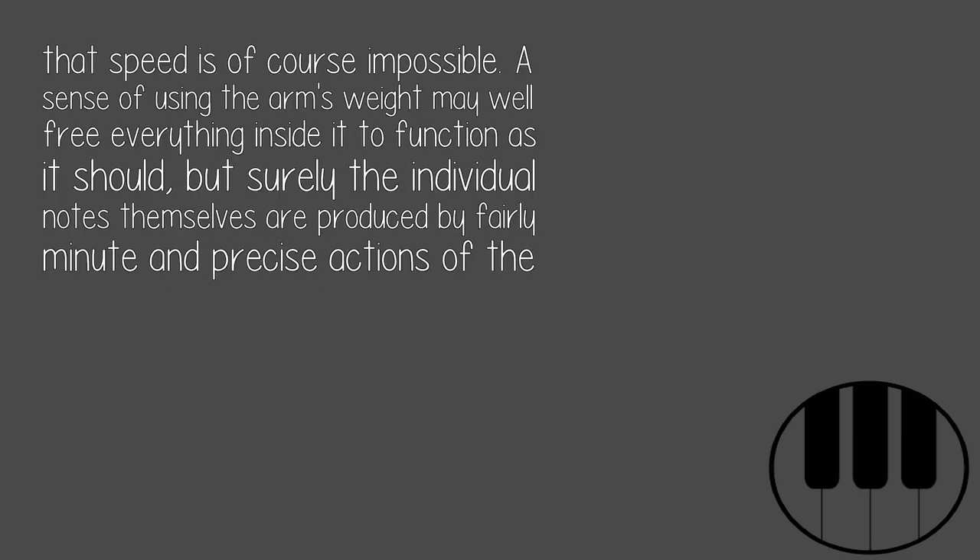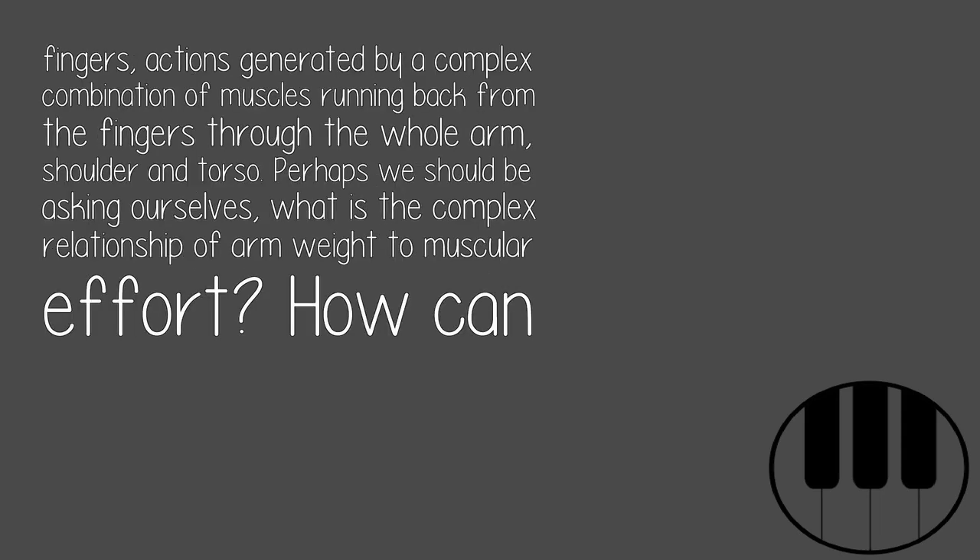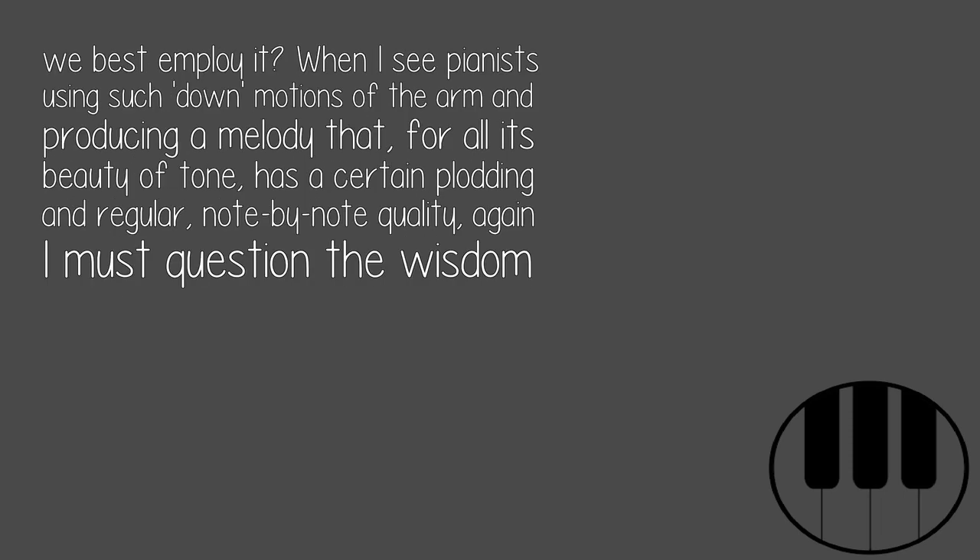A sense of using the arm's weight may well free everything inside it to function as it should, but surely the individual notes themselves are produced by fairly minute and precise actions of the fingers — actions generated by a complex combination of muscles running back from the fingers through the whole arm, shoulder and torso. Perhaps we should be asking ourselves: what is the complex relationship of arm weight to muscular effort? How can we best employ it?